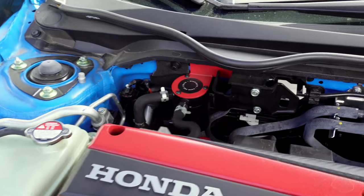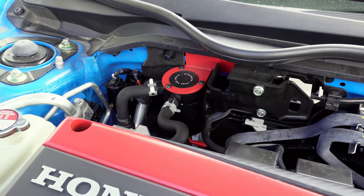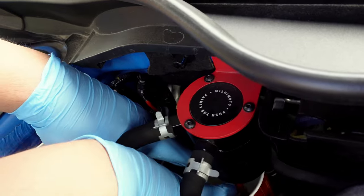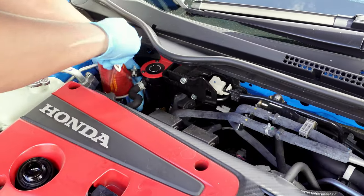This Type R has a Mishimoto catch can, which is linked in the description below. The owner has also modified it with a drain valve for easy maintenance, also in the description below, which we're using here to drain the oil into this coffee cup. I'm impressed, but not in a good way, at how much oil came out — it's only been a couple thousand miles since the last oil change.